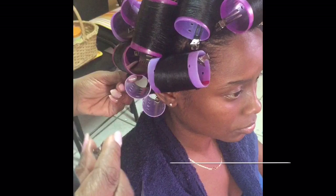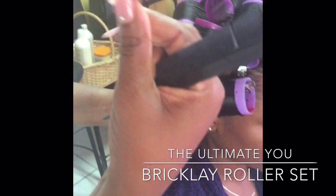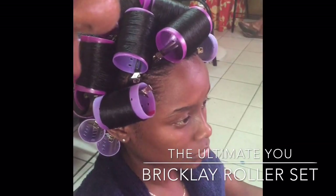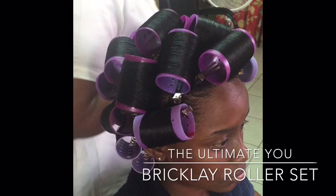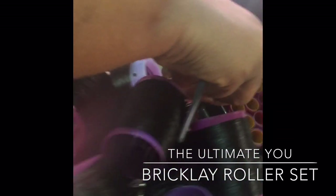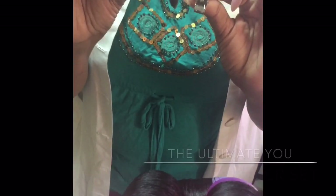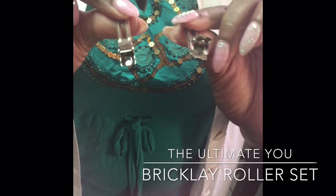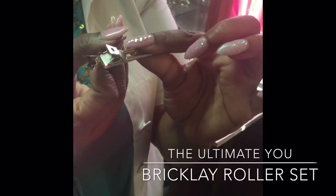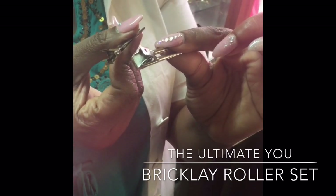So that the clips don't burn the client's hair, we are using special clips that go straight into the hair roller. These are used on the hairline. We also use double prong clips to secure the rollers. On the hairline we use the type that can go straight into the roller, as against the type that sticks out and can cause the skin on the hairline to be burnt during the drying process.